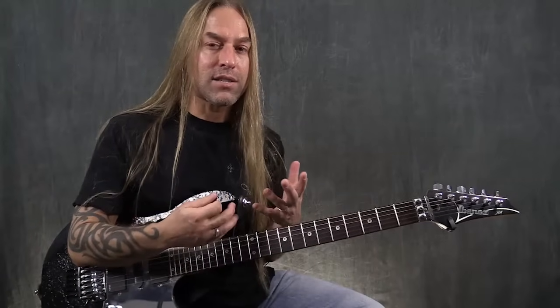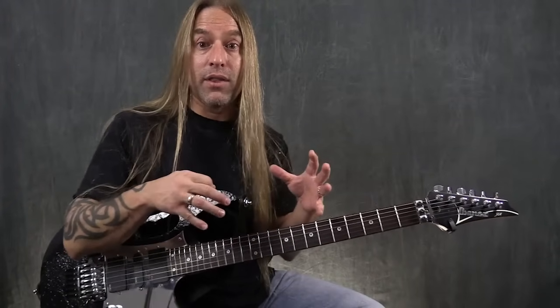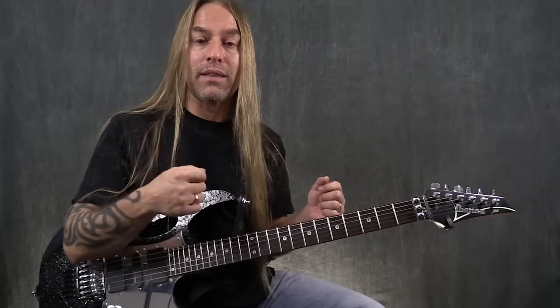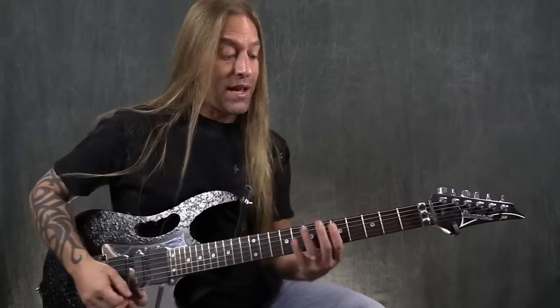It's not just about how fast I can go. It's about trying to clean everything up and make all of that picking have some element of definition as I'm playing.